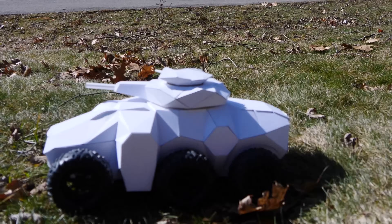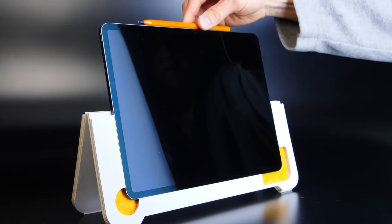My name is Eric Strebel. I'm an industrial designer. Welcome to my channel about product design and making.